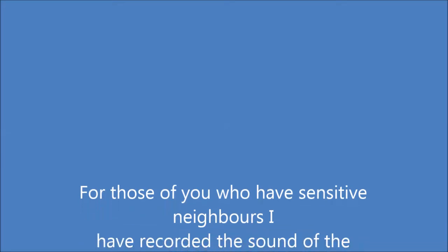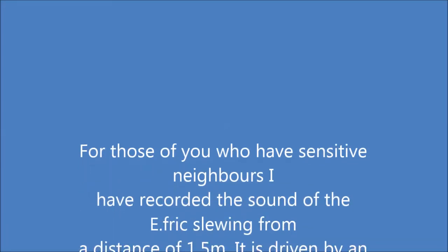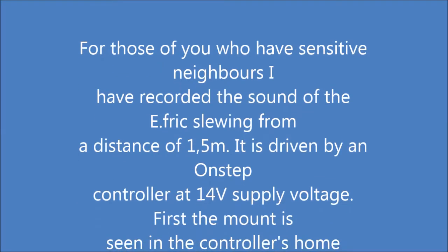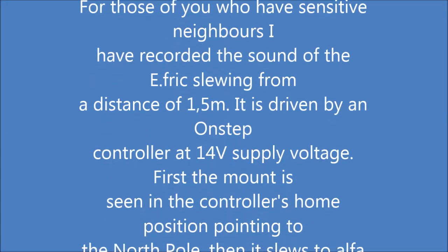For those of you who have sensitive neighbors, I have recorded the sound of the IFRIC slewing from a distance of 1.5 meters. It is driven by a non-stop controller at 14V supply voltage.